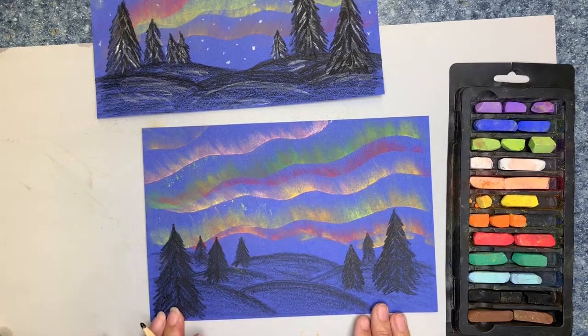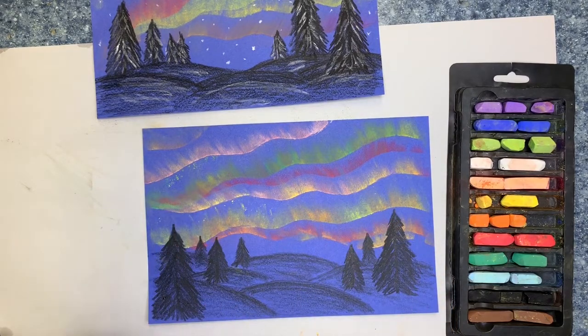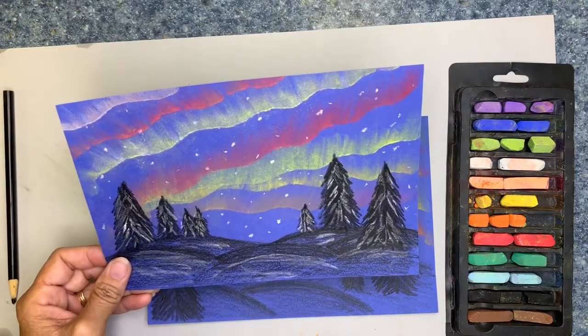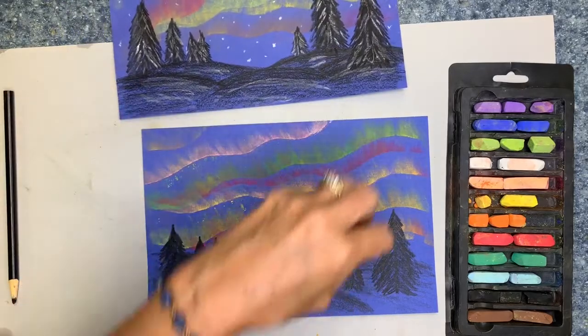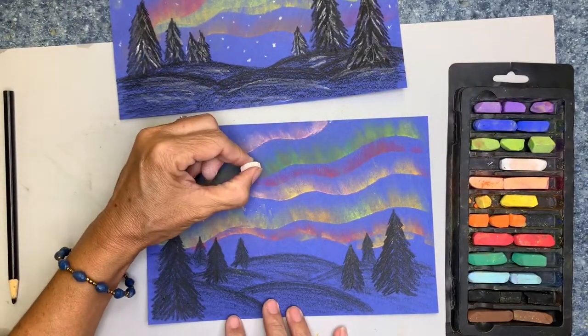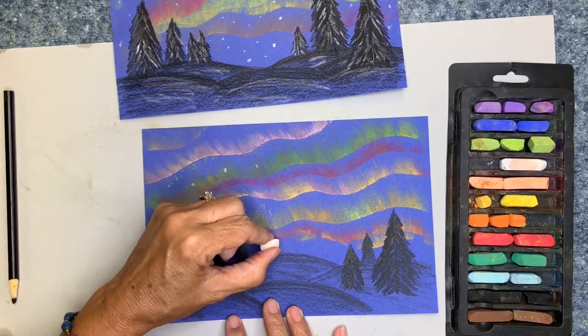I've got my foreground, middle ground, and now I'm going to work some more on my background. Because this is the night sky, we're going to put a few stars in the sky. A really easy way to do that is to use your white chalk pastel, and I'm just going to gently draw a few small little random dots around.